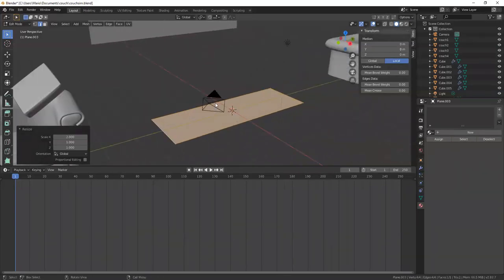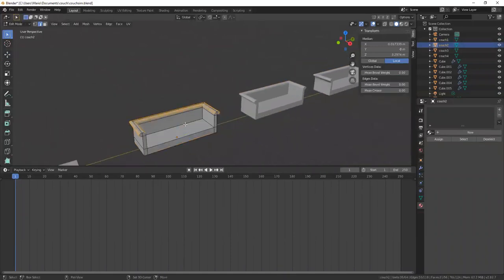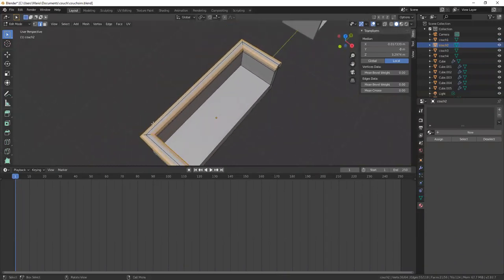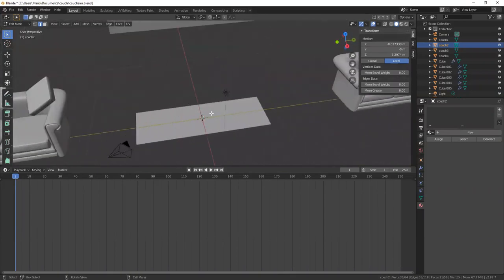I'm going to show you the geometry I need for this. What I need is to have a nice big C shape, and I'm going to extrude out the walls of this couch from there. Let me go back over here.